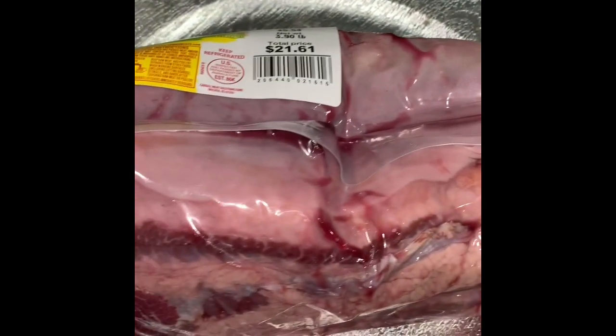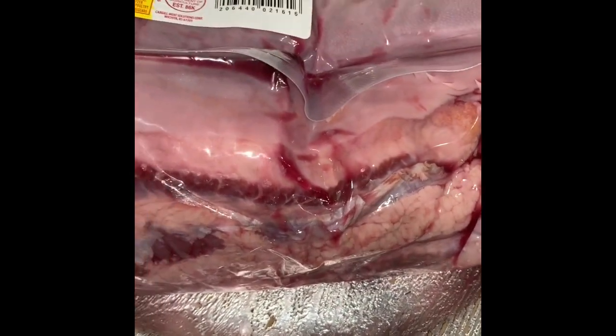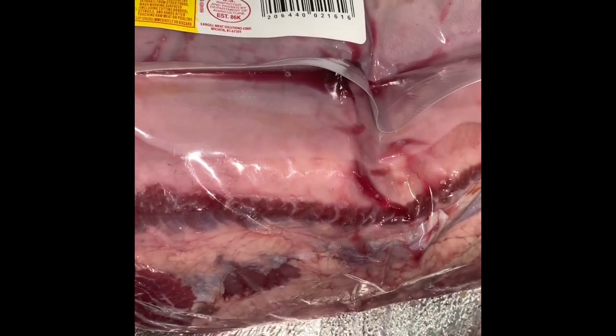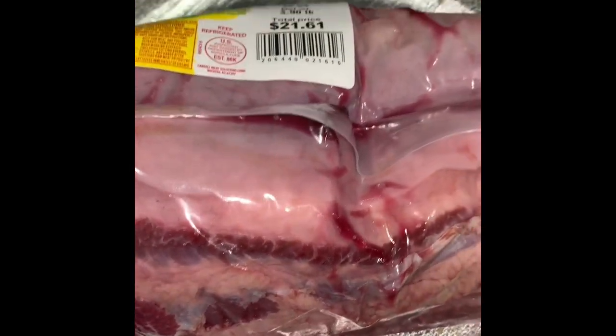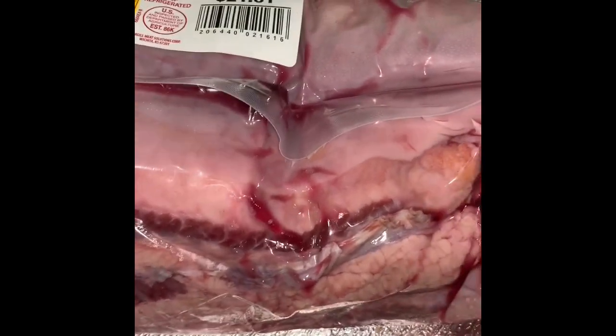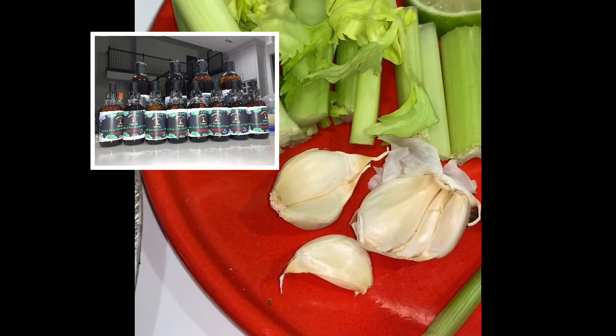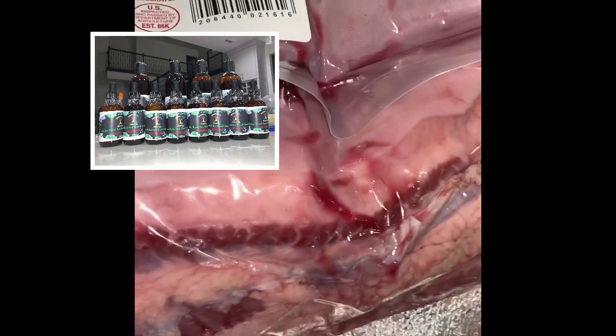Hey guys, in this video I'm going to show you how I make beef tongue. Beef tongue is like a delicacy — it's very good, it's rich in iron and several other vitamins that are good for your body. So the first step I like to do...